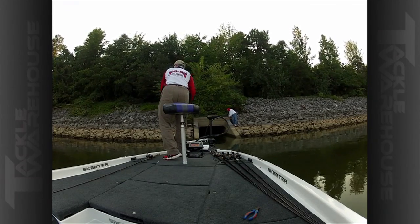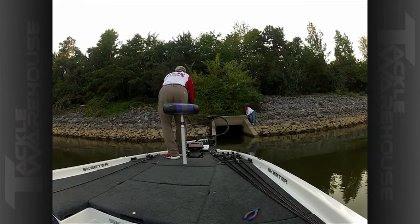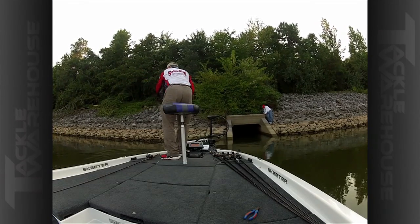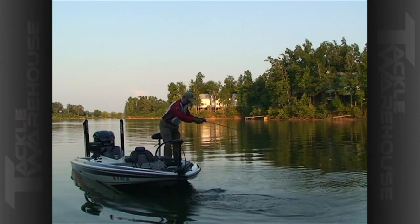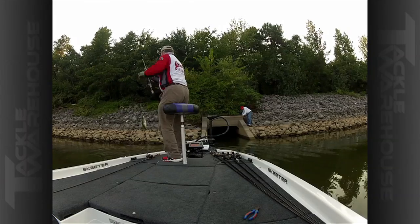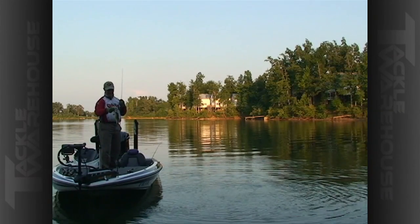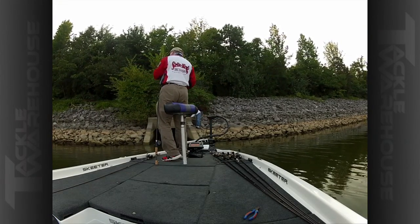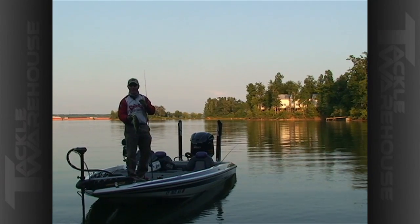Decent fish — I had to change the angle. I'd made four or five casts through there and he was wearing that little bait pretty good. He tried to jump — look at him. The KVD 1.5: by bouncing it around cover, through cover, and over cover, it'll help you catch them too. You can find this bait at Tackle Warehouse.